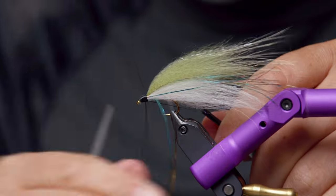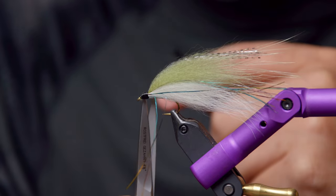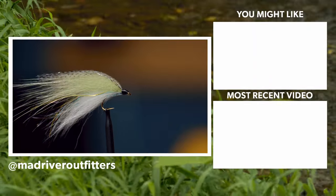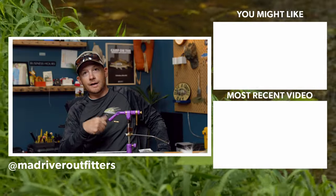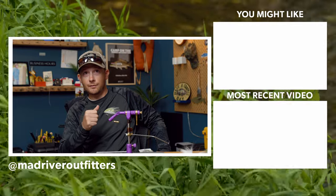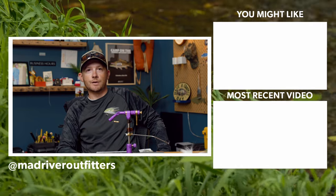Go ahead and whip finish. If you want, you can coat it with a little UV or Z-Ment, whatever you like. But that's it — just a super simple baitfish pattern. This is the Lake Erie Emerald Shiner. Let us know what you think down in the comments. If you want to see more like this, appreciate you watching. Be sure to hit the subscribe button. You can get the materials at madriveroutfitters.com — there'll be a list down below that'll link to the website. If you have questions, feel free to reach out. Thanks for watching.